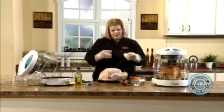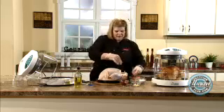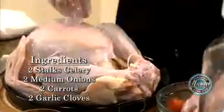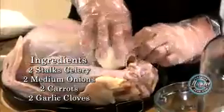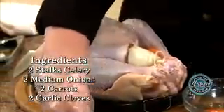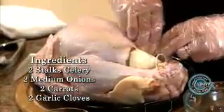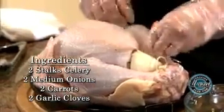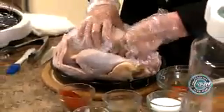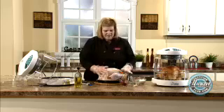I stuff my bird. I use onion, carrot, celery, and I put a few cloves of garlic. I don't mash them up or anything, I just stick them in there. Some people like to put an orange, or however you usually season your turkey — go ahead and do it. Our turkey is stuffed.